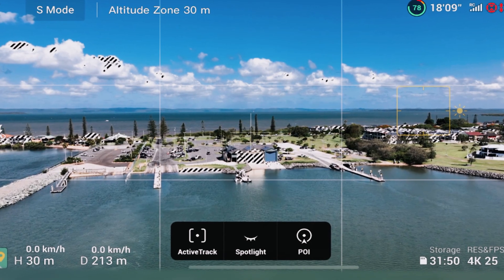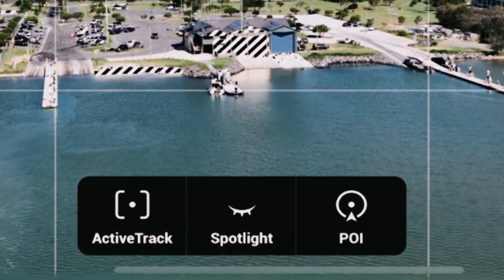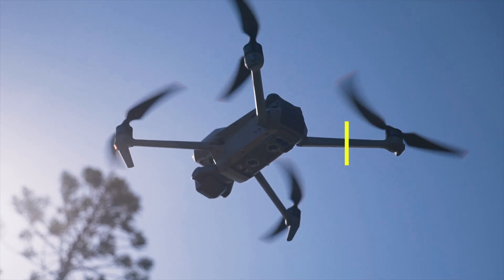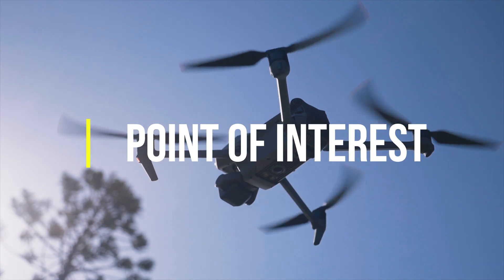Within Focus Track, like I said, there are three options: Active Track, Spotlight, and Point of Interest. I actually really like all three of them.